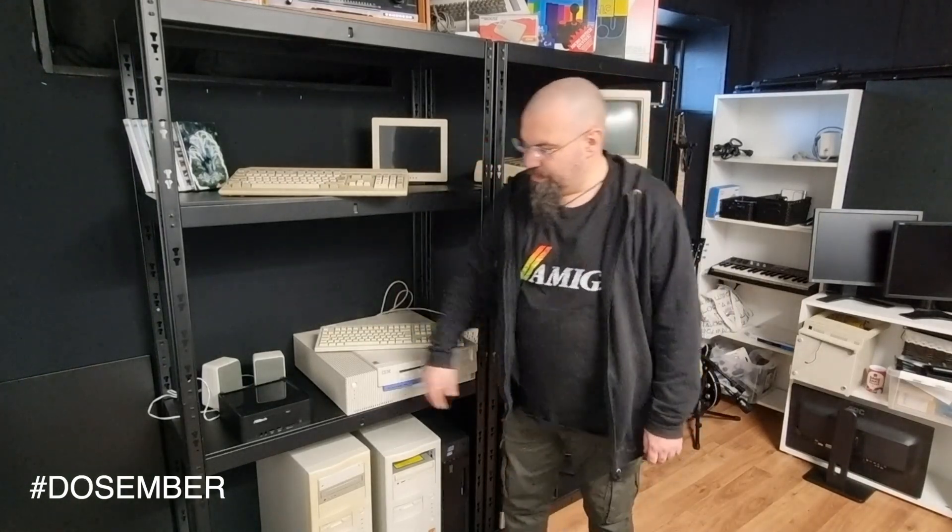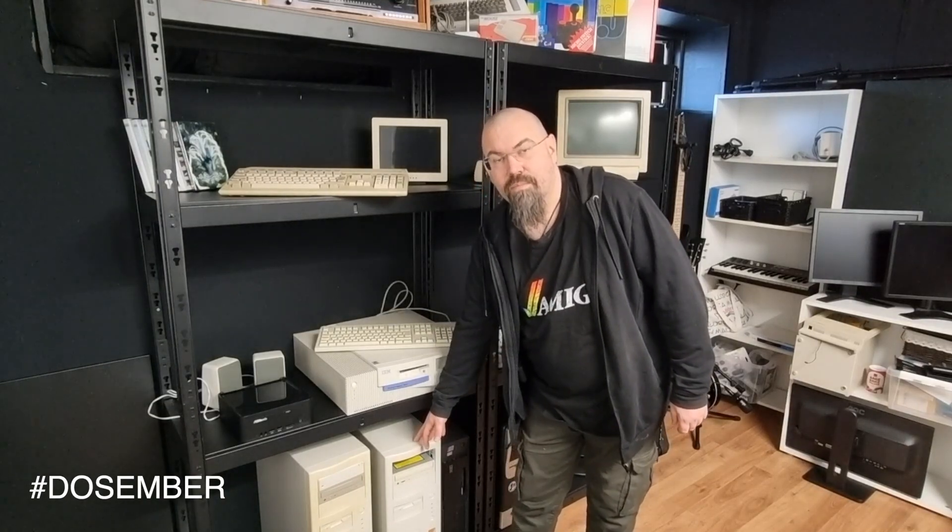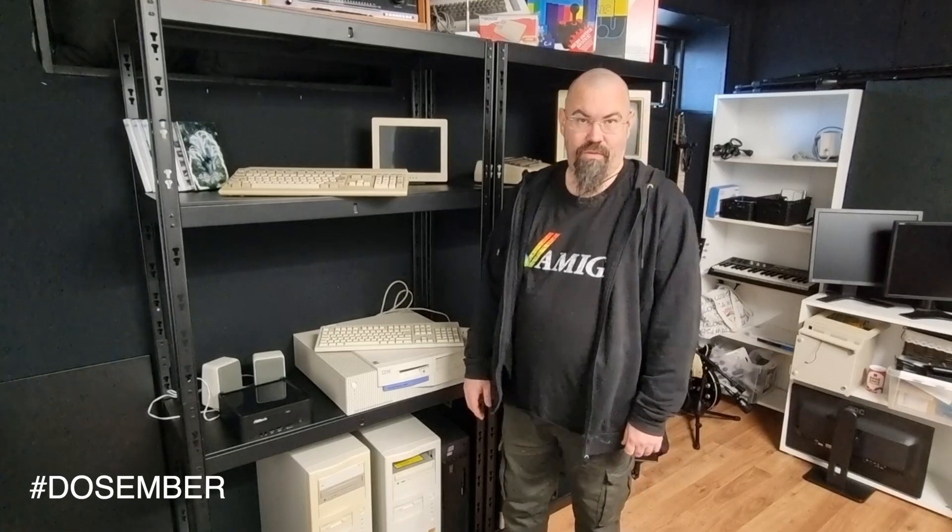So my plan is to butcher this ASRock computer and put it into this old tower. Let's do that.